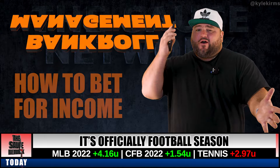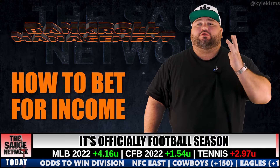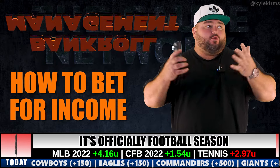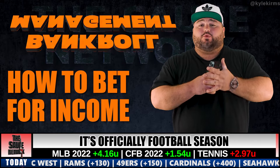Welcome back to another episode of the Sauce. I've got a bankroll management video for you — very important stuff. I wanted to get this out before football season starts because football season is the most popular sports betting season of the year.